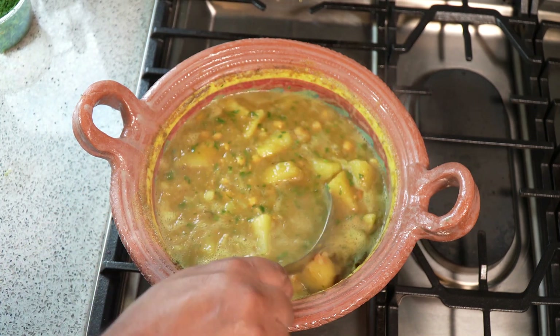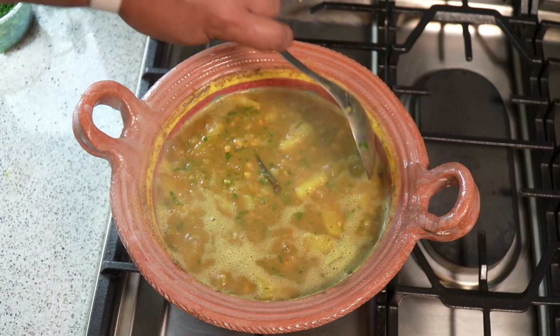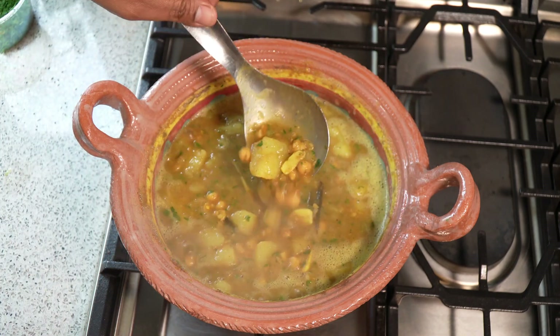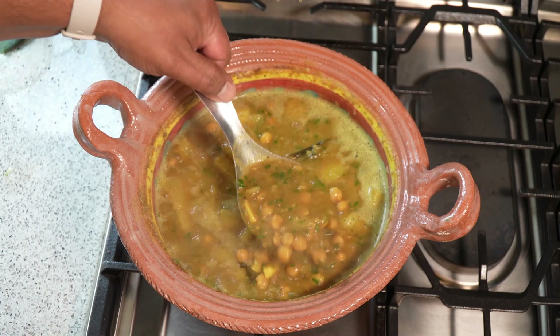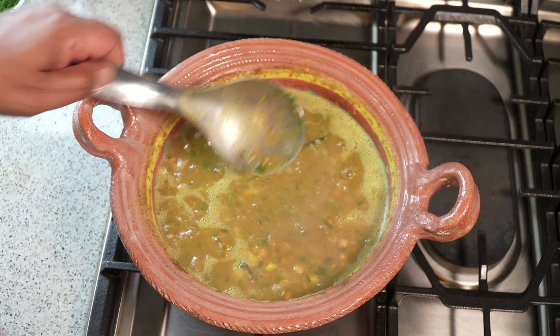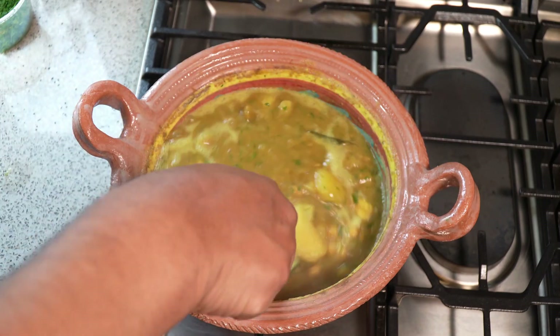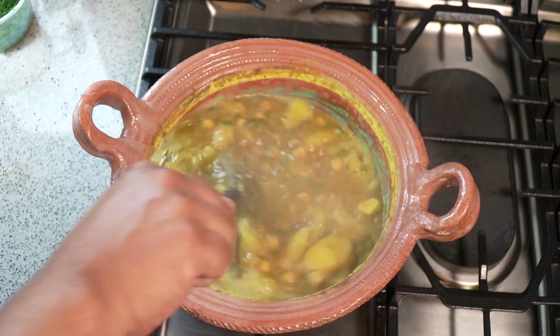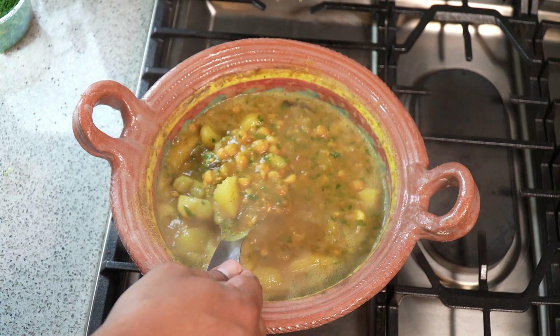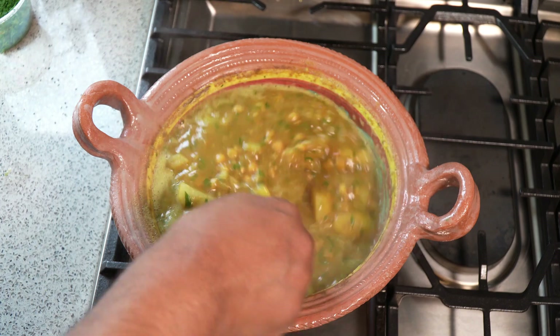I do hope you all get an opportunity to give this one a try. The entire Diwali series will be linked at the end of this video, and you can head over to youtube.com/caribbeanpot to get all of that niceness there.